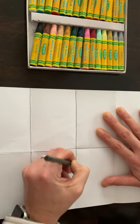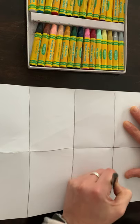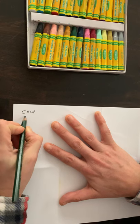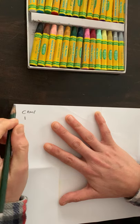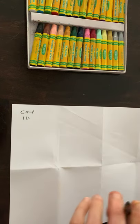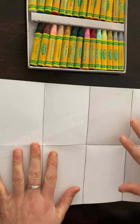Make sure you turn your paper over and put your name on it with a '1' for first grade and a 'D' for Decan. Then flip your paper back over to where those boxes are.